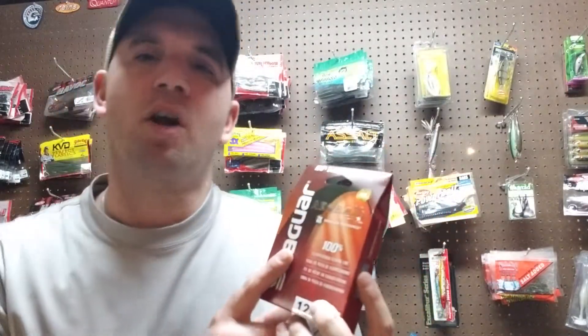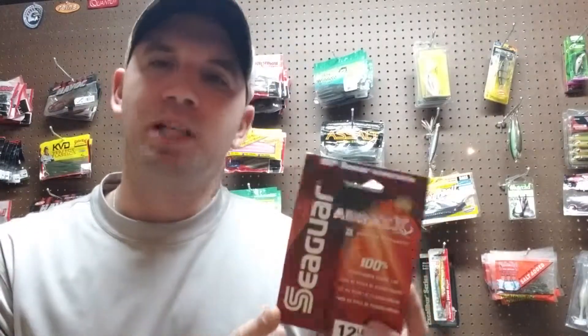You still need to check your line when you're around those zebra mussels up north, but this is great stuff. It's made by Seaguar — you can follow them on Facebook, check them out on Instagram. It's a 100% fluorocarbon line, reasonably priced, and I definitely recommend going out and checking it out. Thanks.